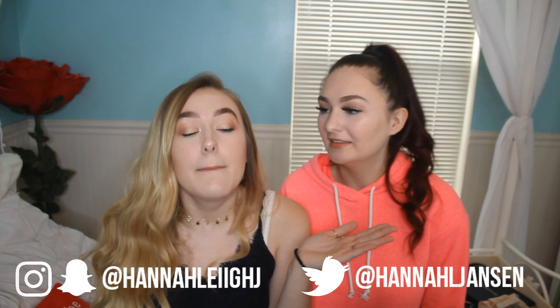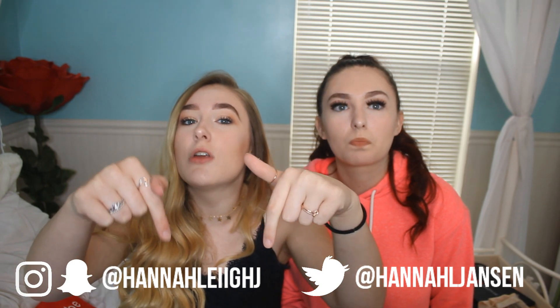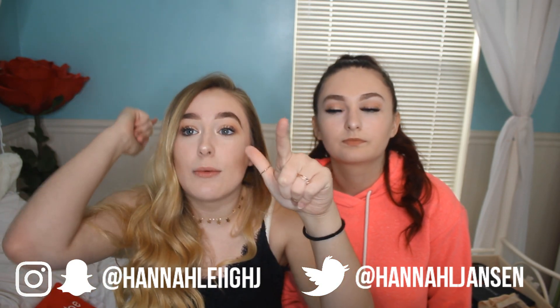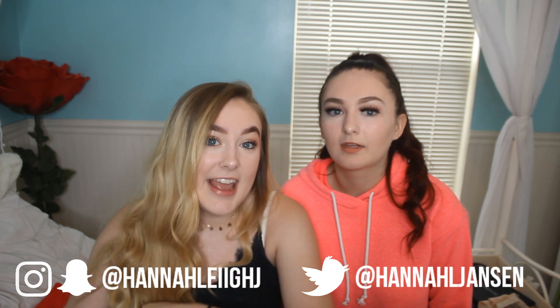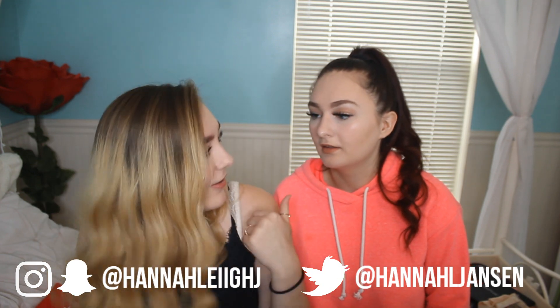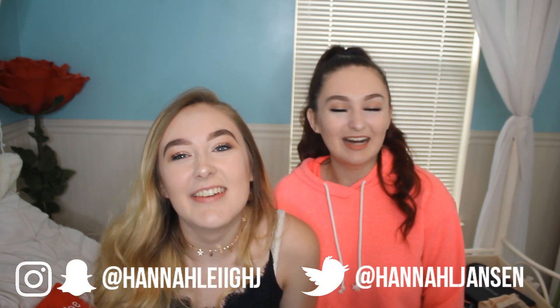I hope you guys enjoyed this video. Give it a thumbs up if you liked it, click that subscribe button and the notification bell so you know exactly when I post. I will see you guys on Wednesday. Follow my social media — we be vibing there. I love you guys. Also follow her — give her a pop tag. Anyway, I love you guys. Bye!